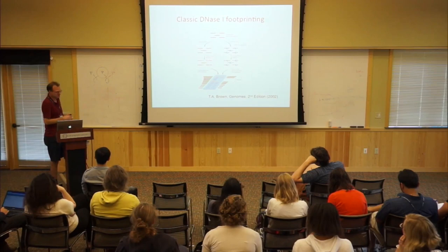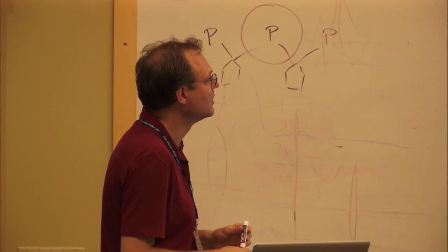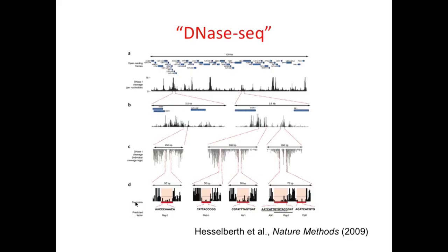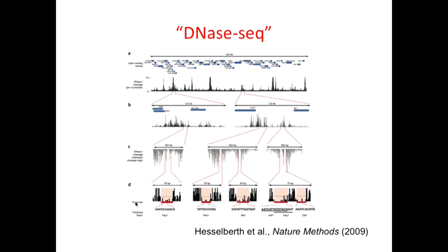This is classic footprinting with gels and end-labeled DNA. People have been trying to do this with high-throughput sequencing. John Stam's lab, and also Greg Crawford and others, pioneered this first with tiling arrays, so you can put these fragments on genomic tiling arrays. But now everybody uses Illumina sequencing or high-throughput sequencing to do this.